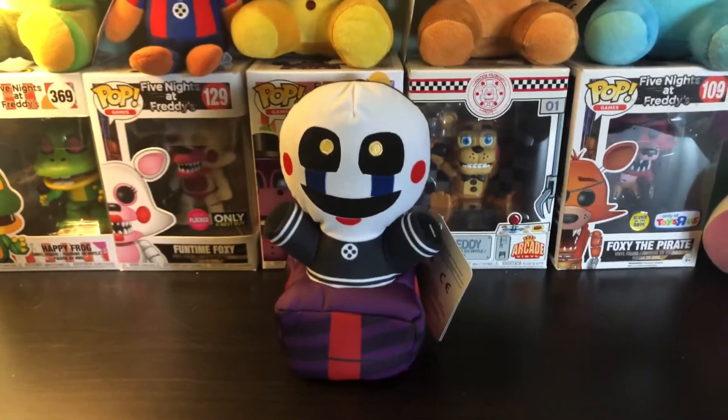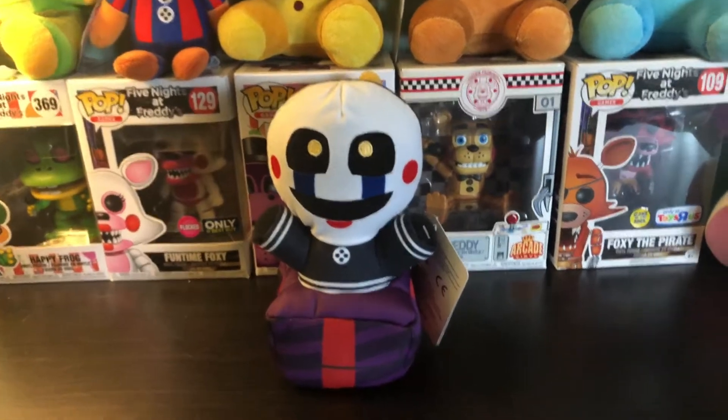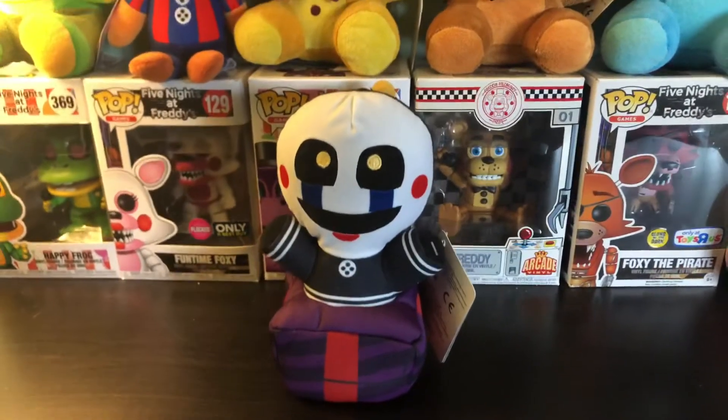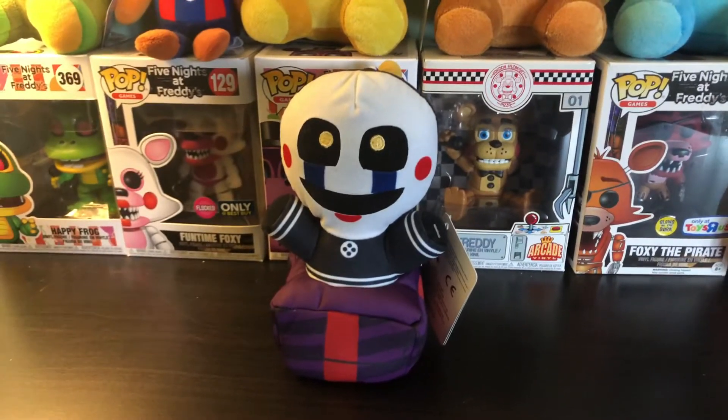Hey guys, it is Foxy the Pirate here, and I am back doing this video today. Look who it is — it is finally the Security Puppet Plush. I am a bit late on this. It's been like maybe a week or two since it's been out.